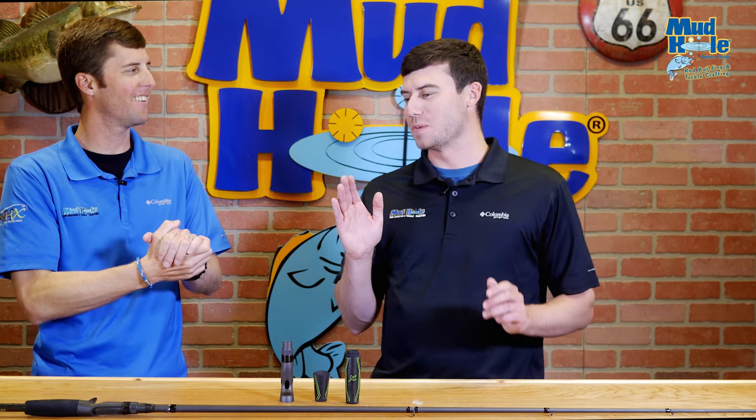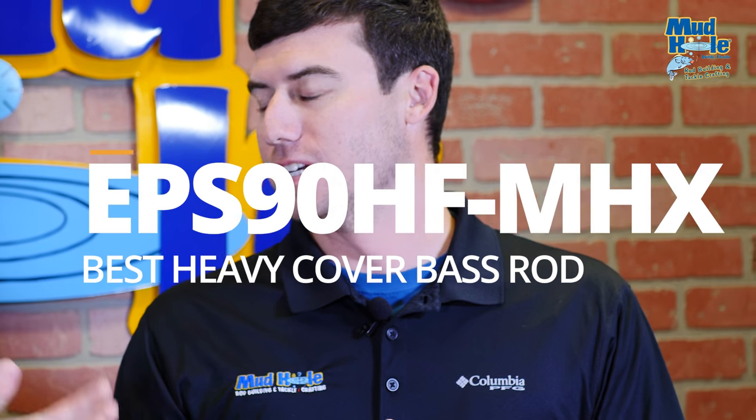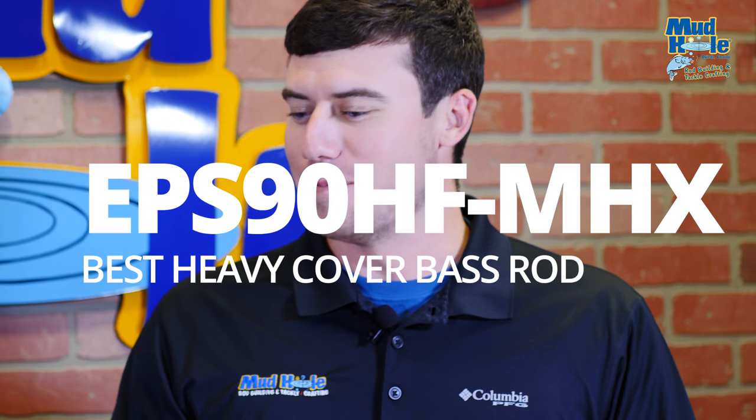I'm going to one-up you a little bit. We have a blank in our Elite Pro Series — the EPS 90 HF. The 874 is great, and I've got a handful of them — it really is the Florida rod. But if we're talking a good all-around versatile heavy cover rod, that EPS 90 HF is the jam. It really is good.